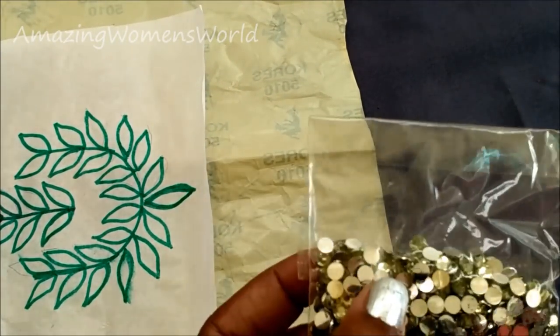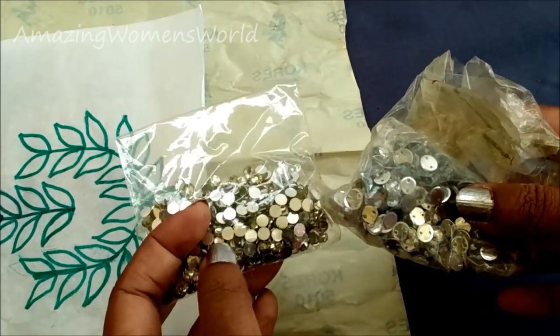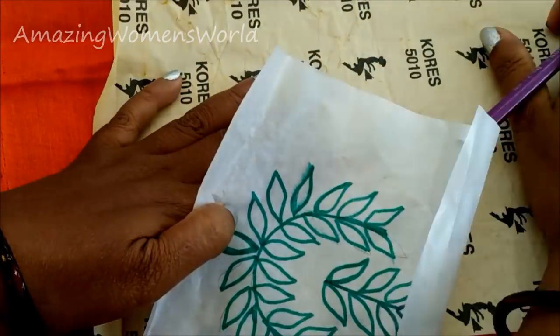I'm also using two different types of kundans — small and medium size. This embellishment will enhance the silver painting. This is the fabric I'm going to use for the painting.